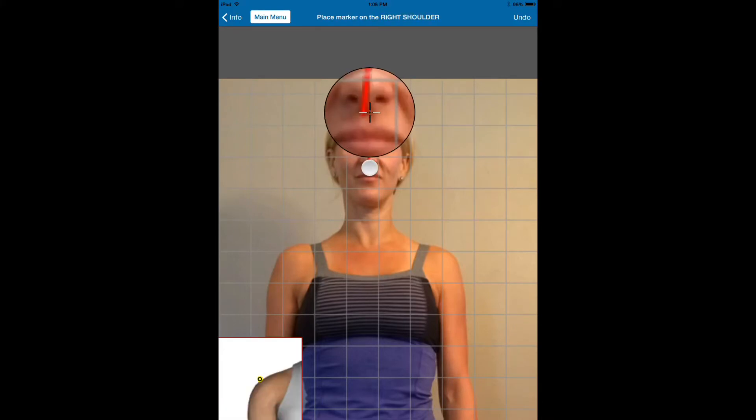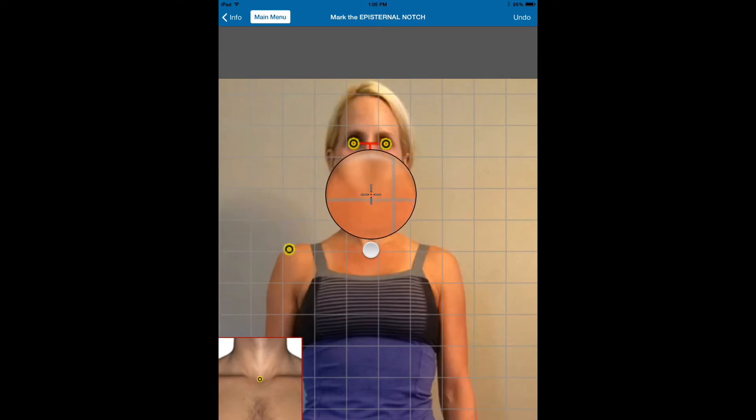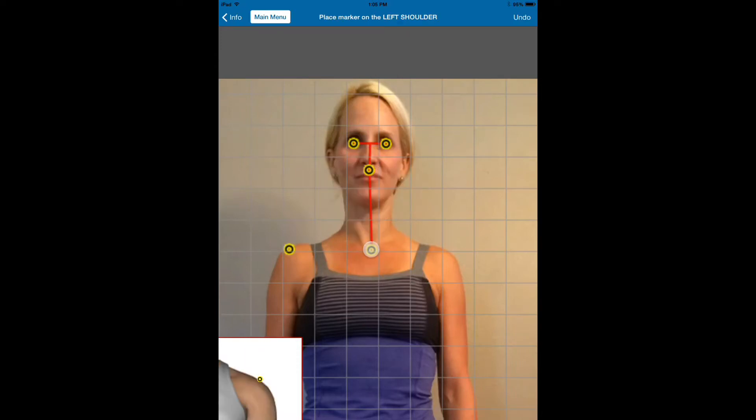If we need to move the points and we make a mistake, we can grab that point and move it into place. Next, we're going to do the right shoulder — we're going to go to the lateral aspect as best we can for the plane of the shoulder. We're going to next do the episternal notch, which is right at the base of the neck.